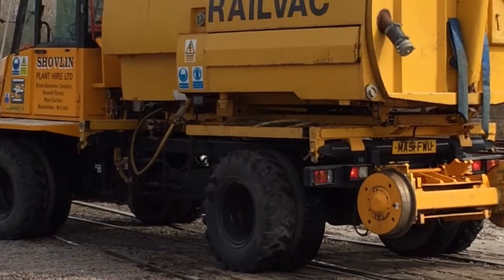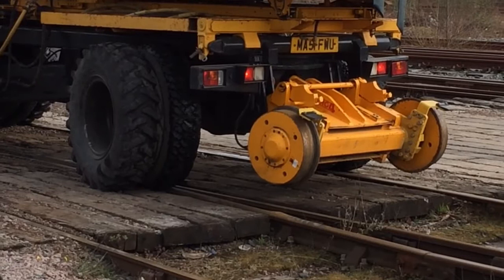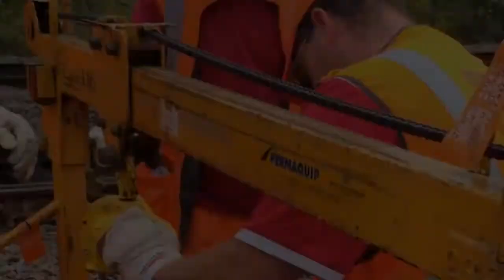The operators are being instructed in the use of a HPV vehicle for the rail industry, covering the on and off techniques required for use of this vehicle on the rail.